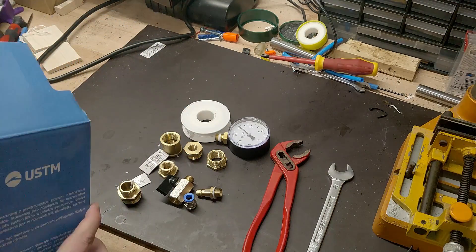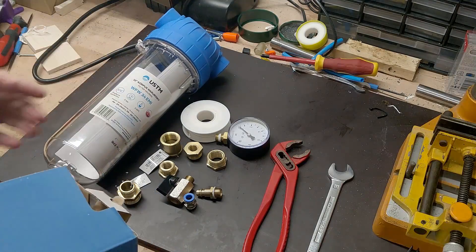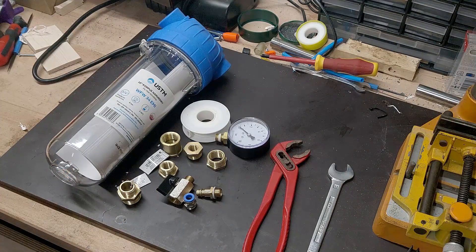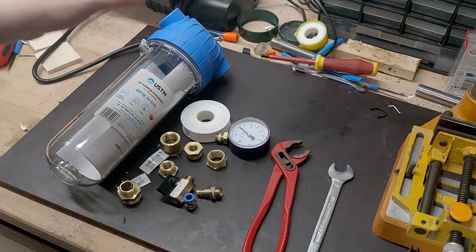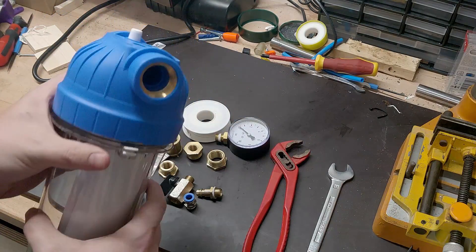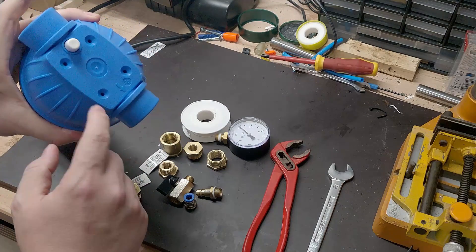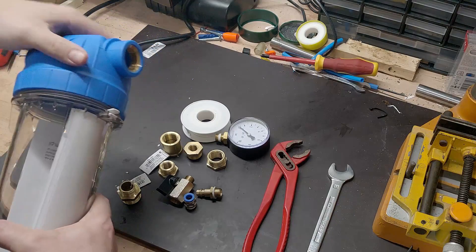If you've seen my old pressure rocket video, there were some concerns which are absolutely right. If you use PVC pipe from the hardware store, you might risk blowing the pipe up, so I think this is a way better version. It's got an arrow, and there's a pressure release, which is pretty good for our purpose.